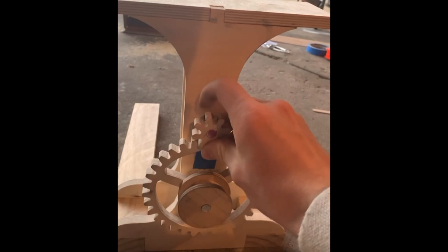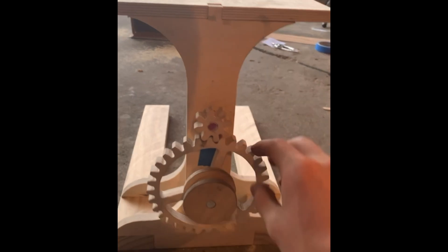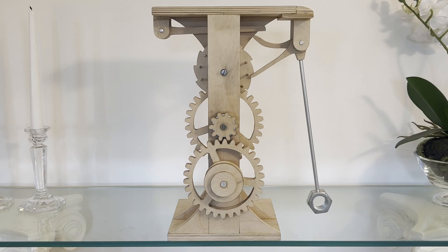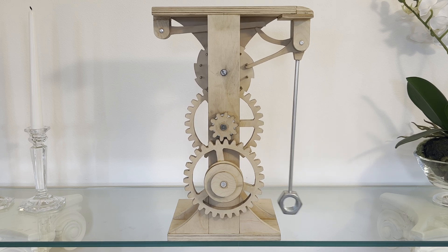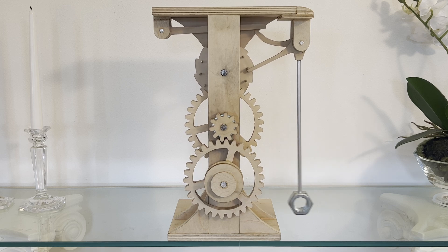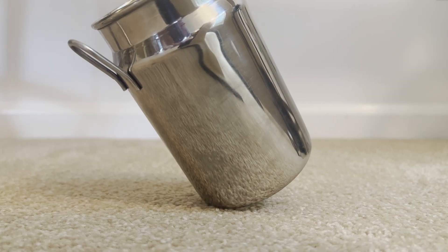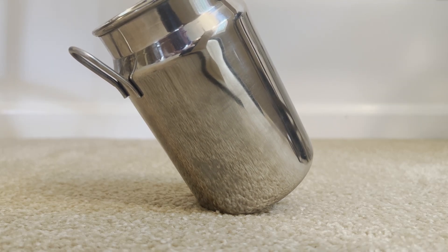There was actually a previous version of the clock that didn't work since the gears would bind up. After this I redesigned it and cut the gears more precisely. The second version of the clock, which is what you're seeing now, still works great four years later. In the future I might build a full-size grandfather clock which could last for 24 hours, but you'll have to stay tuned. As usual, thank you for watching, please subscribe, and I'll see you in the next video.